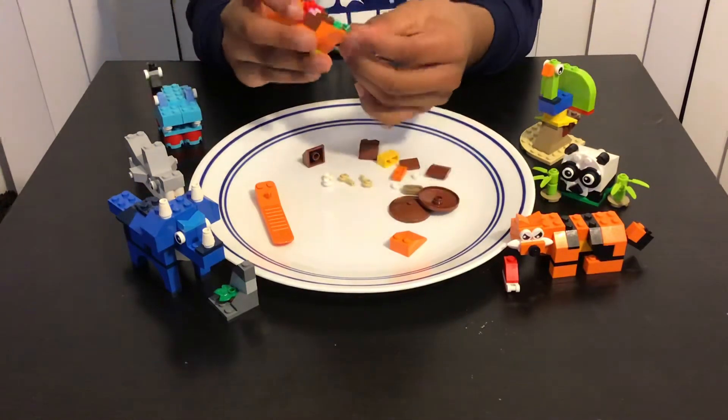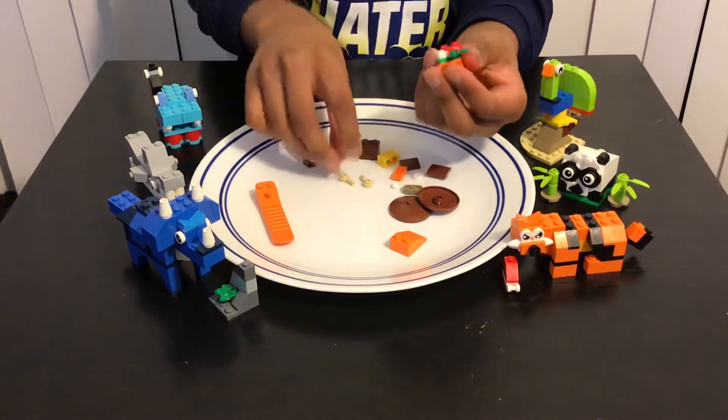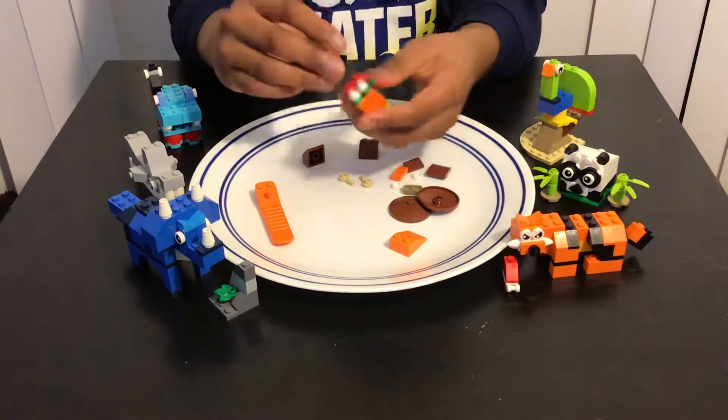Then we're gonna have this flower piece over here in the front, and this leaf over here as the worm will be eating, and then we're gonna add these white pieces over here, and then we're gonna have this one-by-two piece.